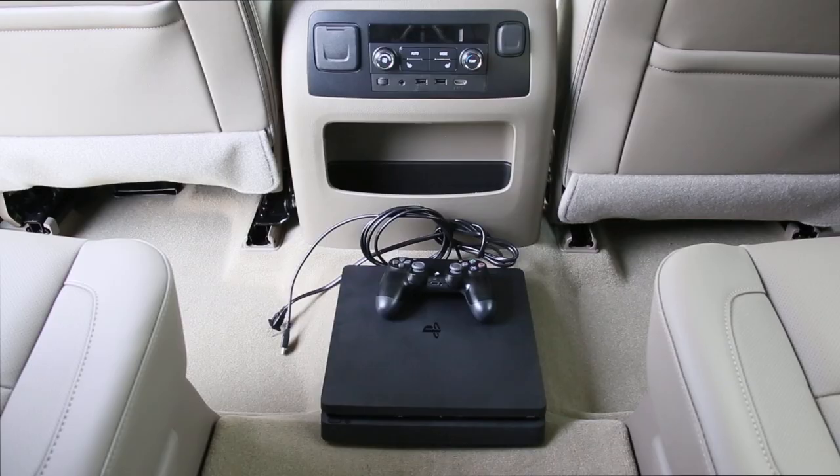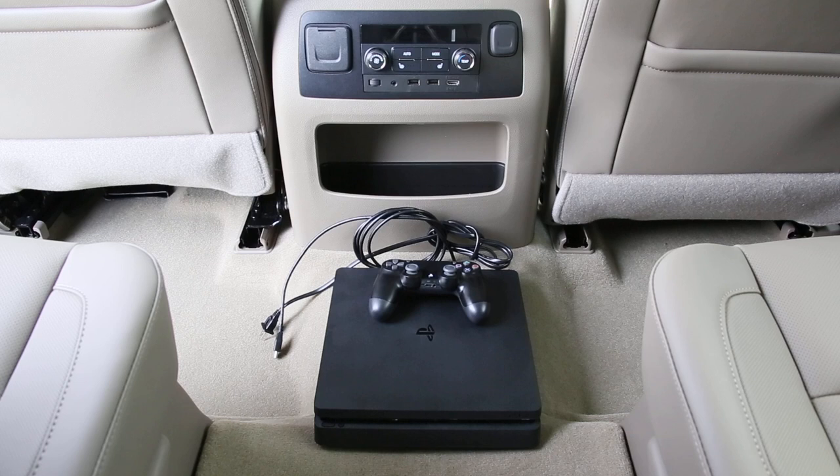So before you leave for the trip there's a quick checklist that we have. One, your PlayStation remote — maybe two or three or four depending on who you're playing with. Second, make sure you have your console, the HDMI cord, and the AC cord.